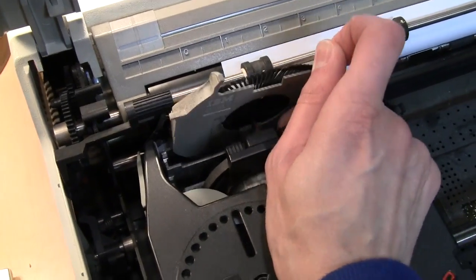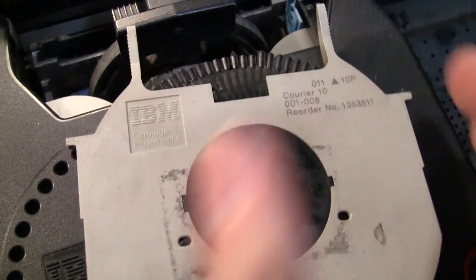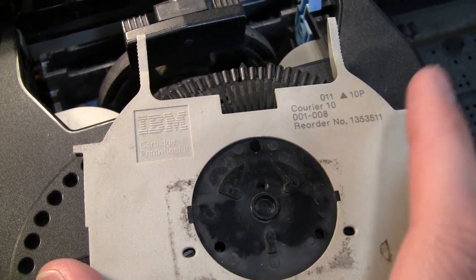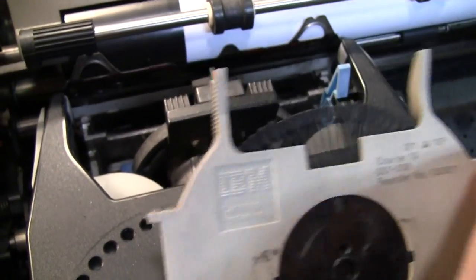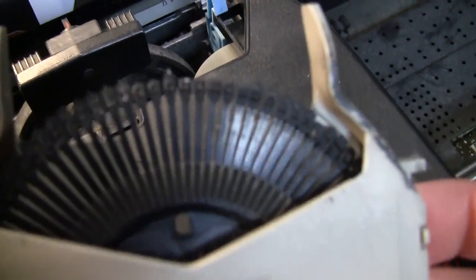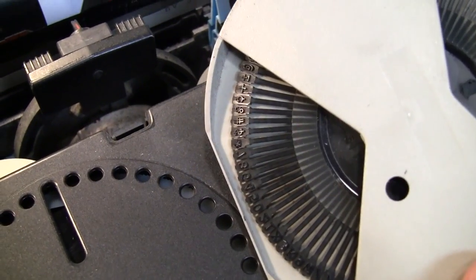The type wheel basically determines what font you're typing in. This one is Courier 10 — and that's not points, that's characters per inch, so 10 characters per inch, which was pretty much standard for typewriters. There were various different fonts available: Prestige at 12 characters per inch, and ones that were 15 characters per inch. They also had Letter Gothic, which is a font you can still find on computers today. This is where the name 'daisy wheel' comes from — if you look at the other side, all the characters are on little petals that look like the petals of a large daisy flower.